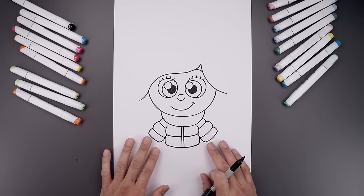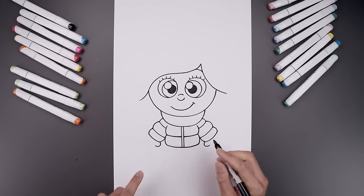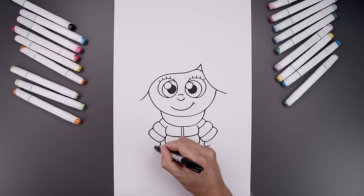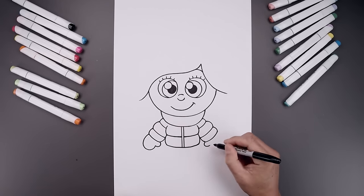Let's go back down to the bottom of the arms and draw on the hands. We'll start with the thumb — start with a half circle coming in and then back out. Now from the bottom of the thumb, draw the mitt coming down the side and then up underneath the wrist.